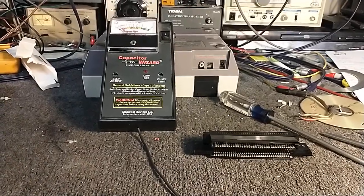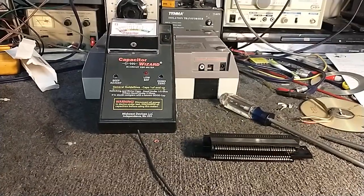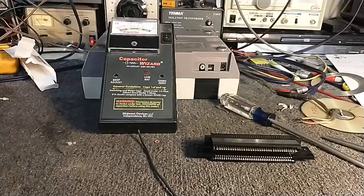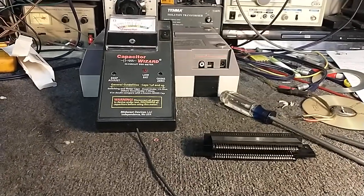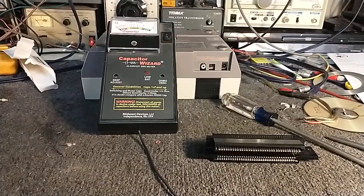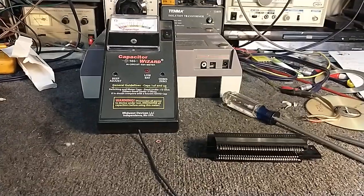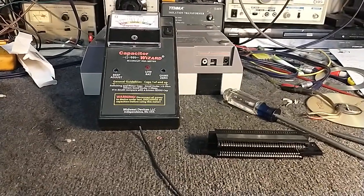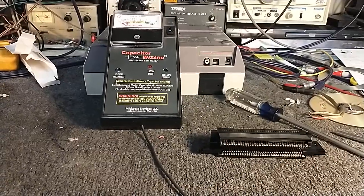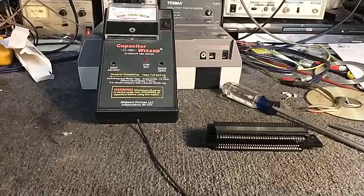Hey YouTube, it's JP Dillon. Today I want to address something that a lot of you vintage gamers might be concerned about — your old NES toaster, the front loader, having continual problems with reading games. The fix is replacing that 72-pin connector, but I want to show you why you have to replace it so you understand it's not just a connectivity issue — it's more than that.